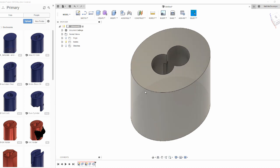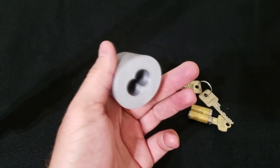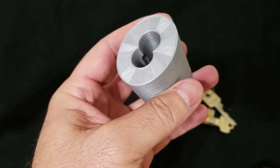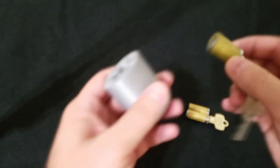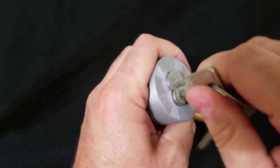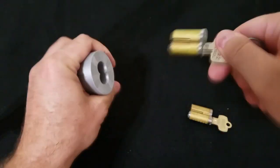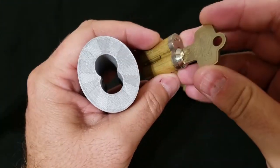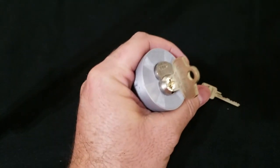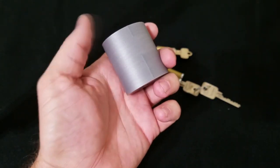After some trial and error back and forth between printing test slices and making minor adjustments in the CAD program, we have our finished enclosure. You can see the geometry we were working on, the control lug cavity, and we have a few SFIC cylinders to try out. Here's a Keymark SFIC — as you can see it fits in there fairly snug. And here's a Best SFIC — as you can see it holds the cylinder snugly, good enough for picking. I hope you learned something and look forward to making the next one.